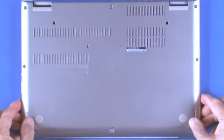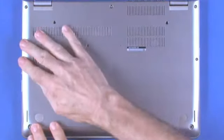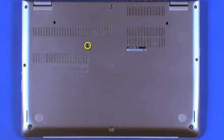Lift the base cover assembly from the system. Align and place the base cover assembly, snapping it into place. Install a single screw. Tighten eight captive screws. Install the three rubber feet.